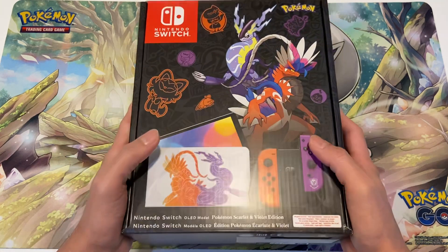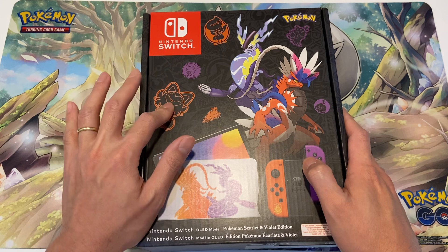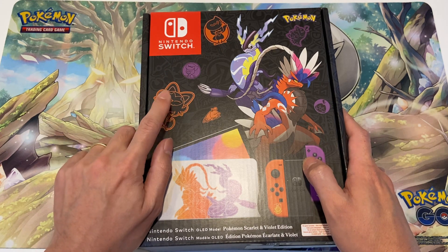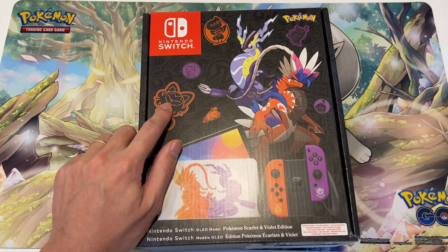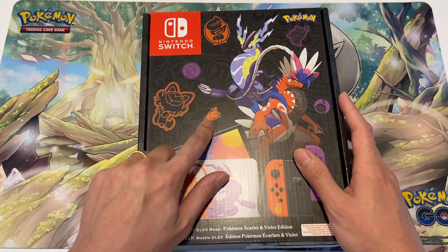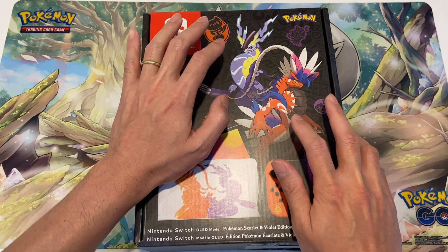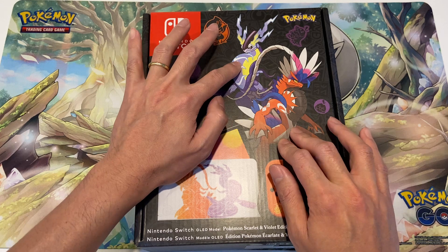Let's have a look at the box itself — it's quite a nice box. You've got the three starters on there. I think this starter is the grass one, which is Sprigatito. You've got Quaxly the water type, and you've got Fuecoco which is the fire type. Then you've got the legendary Pokémon on the box as well — Miraidon which is the electric type, and Koraidon which is the fighting type, both dragons.